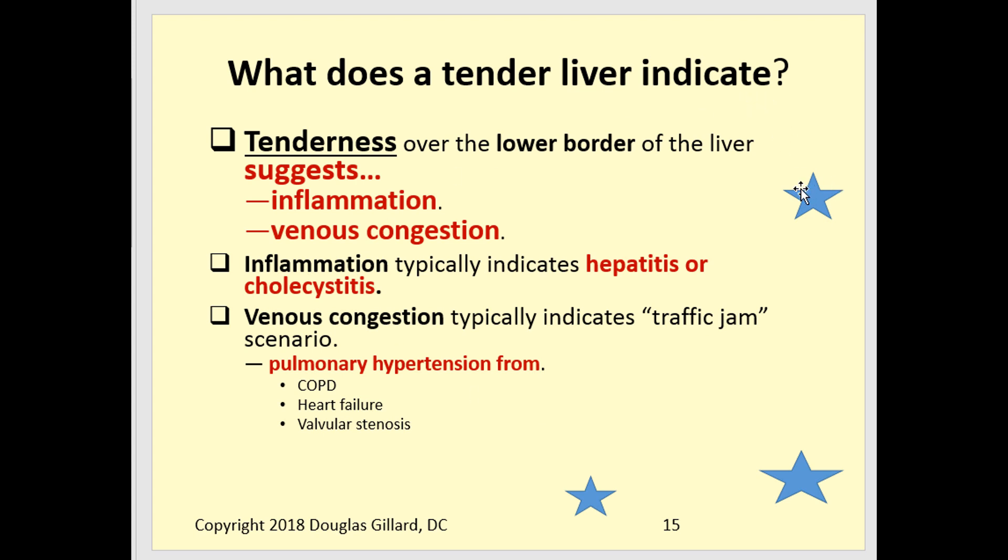Liver tenderness — this is a three-star topic, good for the final lab exam. Tenderness suggests two things: inflammation or venous congestion. Inflammation is usually from hepatitis or cholecystitis — inflammation of the gallbladder. Venous congestion is the traffic jam scenario — from pulmonary hypertension secondary to COPD or heart failure. When the pump isn't working, blood backs up into the jugular vein, into the liver, and can even back up into the abdomen causing ascites, or into the spleen causing it to swell.